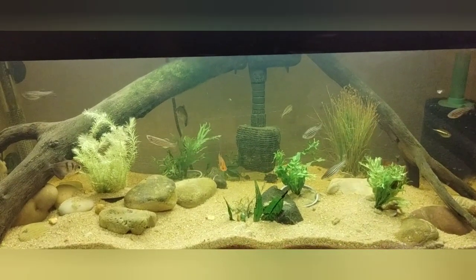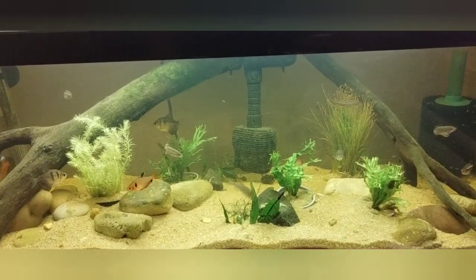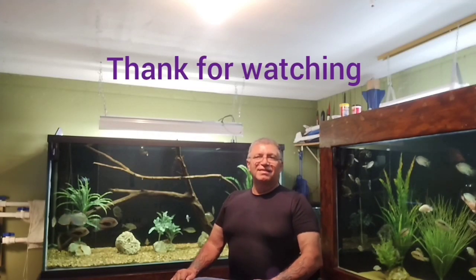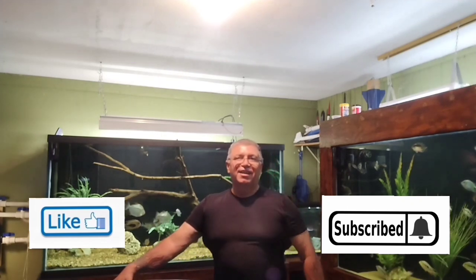Alrighty guys, just an update and follow-up on the plants we've added. Y'all have a wonderful and blessed day. We'll see you on the next video. This is Danny with Danny Aquatics — hope y'all are having a wonderful day. Take care.